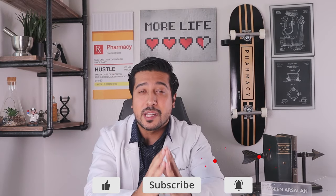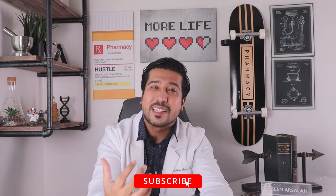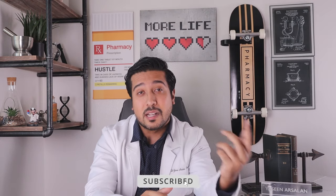Hi guys, Yusin Arsalan, Media Pharmacist here on YouTube. This week's video is on Orlistat or Ally. If you're new to the channel, I talk about health and wellness topics and try to bring as much value as I can to you guys, answer questions, and really build a strong community of people who just love healthy living. Smash the like button below, and hit that subscribe button too to stay up to date with new weekly videos. And without further ado, let's talk Ally.